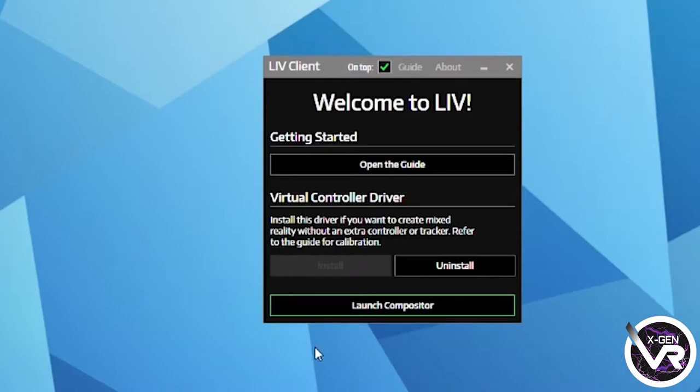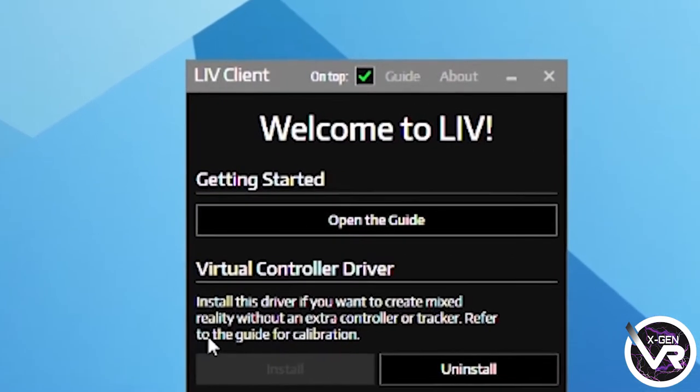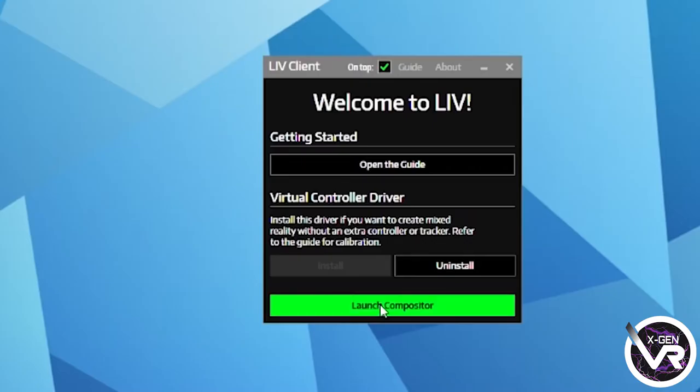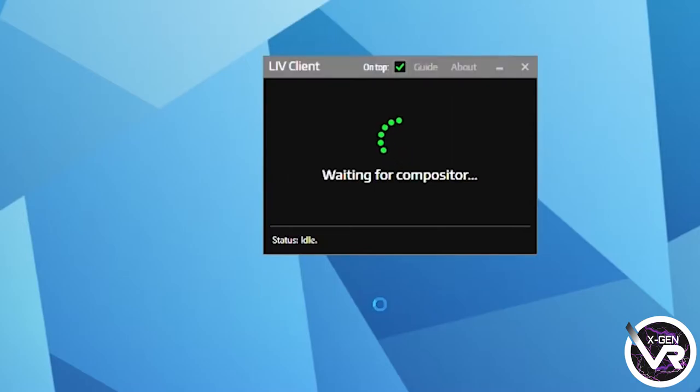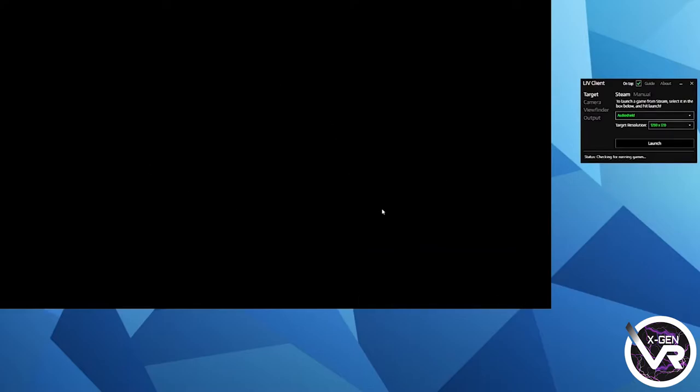When you're back and have restarted your PC, just reload SteamVR and then open the LIV application. When you've opened up the LIV application, it'll ask you if you want to install a virtual controller driver — just press install and allow that to do its thing. I also want to point out that if you do need more help, there's also a guide section that will inform you of everything you need to know. Once you've launched the compositor, it'll open up a window and that is what we'll be capturing everything in.